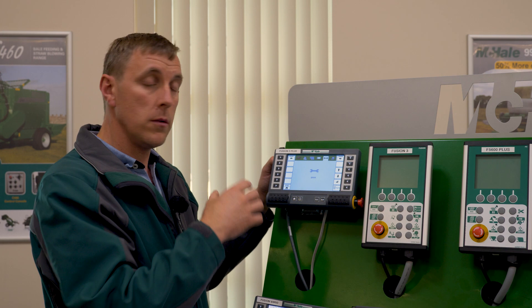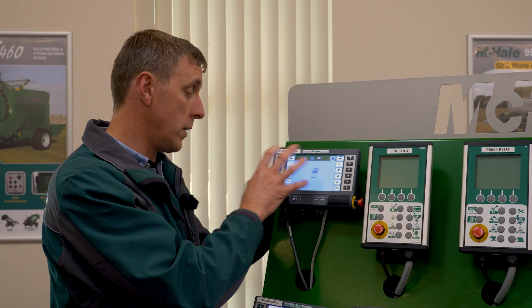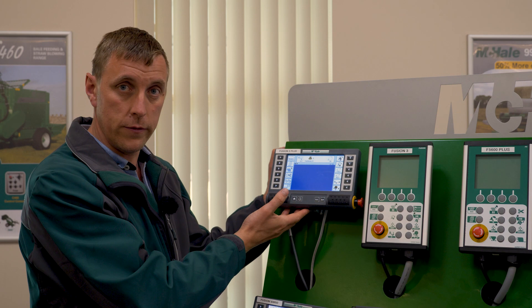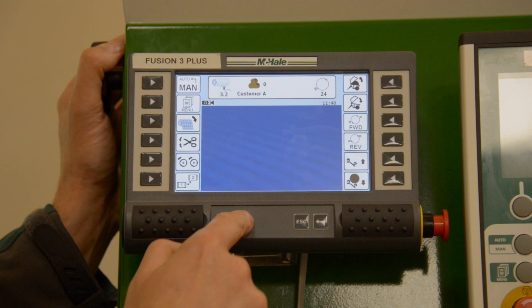The fourth menu option is the technician menu, used in the service department — it contains all the software settings. The diagnostics menu is used by technical staff on the road for diagnosing problems with sensors. Escape will bring you back to your main screen. Switching to the camera shows a blue screen because no camera is connected — that's where the camera display appears. That covers the full menu and all the settings within the control box — thank you for your time.